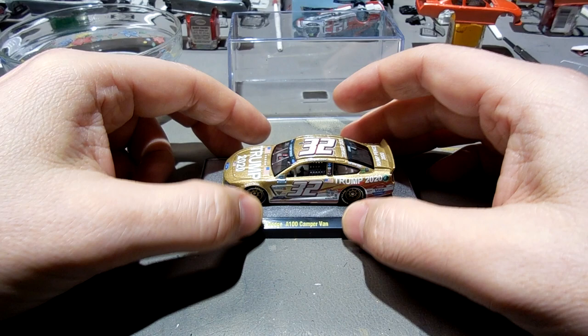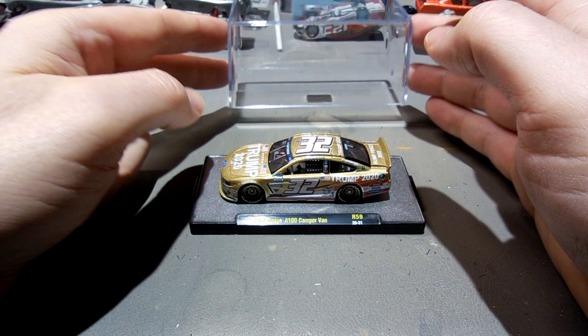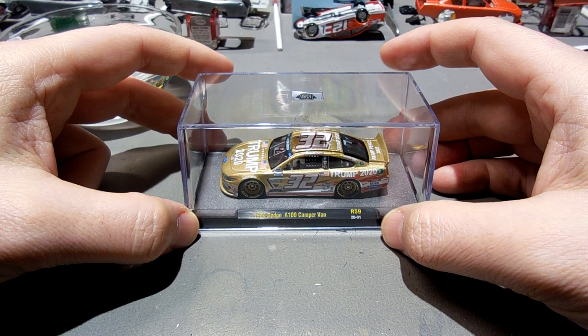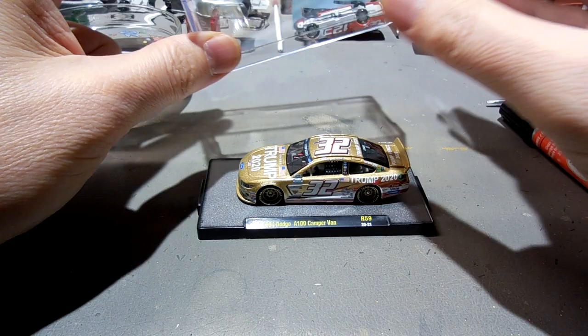I'm a conservative guy. I work with the Marine Corps, I've said this before. I'm a gun owner, kind of conservative politically and pro-life. So I'm going to make something like this. But at the end of the day, I'm selling it to anybody — I don't really care about your political affiliation. That's up to you. You can do whatever you want with the cars you buy from me.